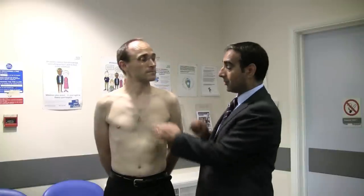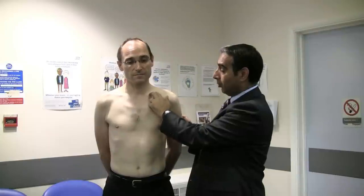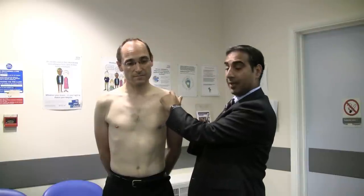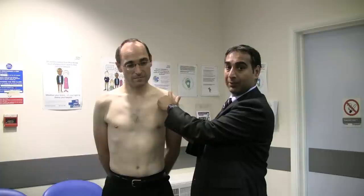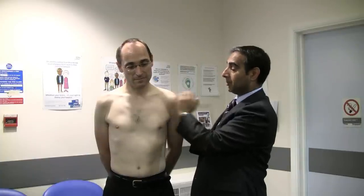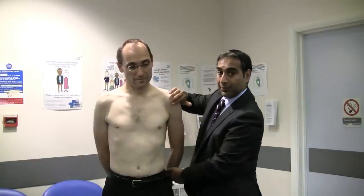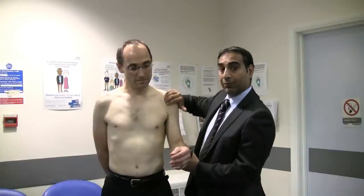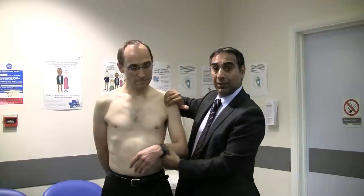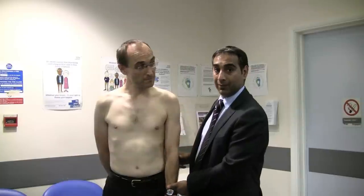Looking for tenderness, I always start by feeling the sternoclavicular joint first, then walk your fingers along the clavicle to the AC joint. The AC joint commonly has some degenerative change, and it's not unusual to have a small amount of tenderness there. You can also look for tenderness of the long-head biceps tendon — even in a normal person it can be quite uncomfortable, but it may indicate long-head biceps inflammation.